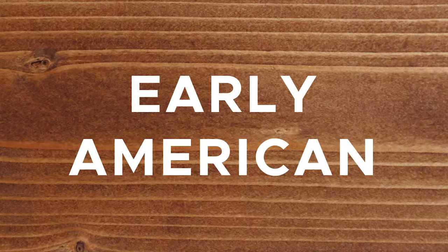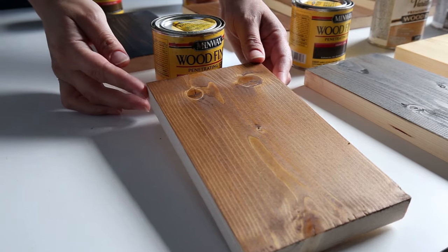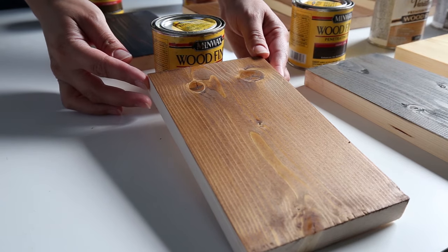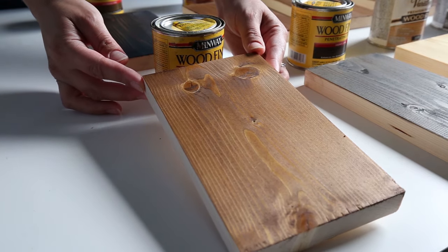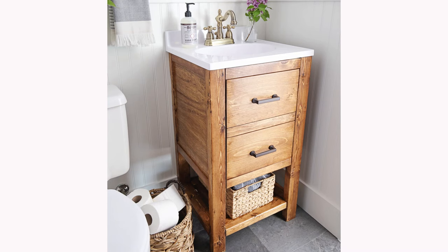Stain color number six is Early American by Minwax. Early American has a more faded, sun-worn look to it, which gives it a light weathered vibe. It has a hint of red in the color and it's another classic brown that you really can't go wrong with. I used Minwax Early American on our DIY bathroom vanity and I love how it turned out.